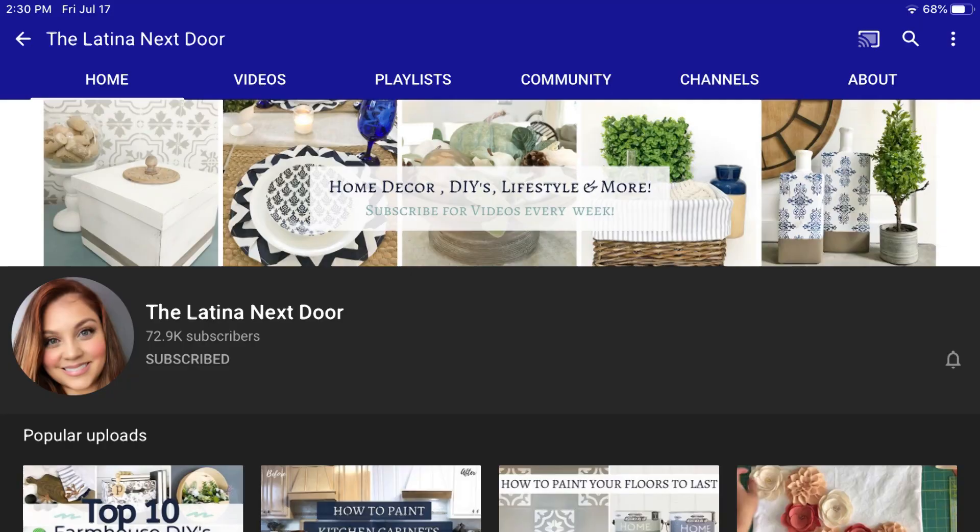Hi guys, welcome to Be Thrifty. My name is Yesenia and today I am participating in another Look for Less challenge, hosted by Yami, the Latina Next Door, and her co-host this month is Yelena from Blondie Next Door. I will have the link to their channels down below in my description as well as the playlist for everyone who participates in this challenge.